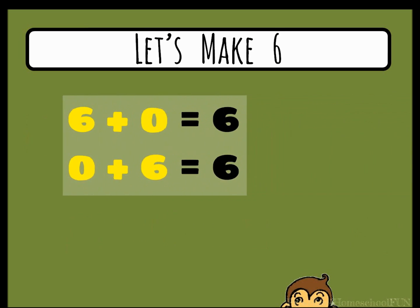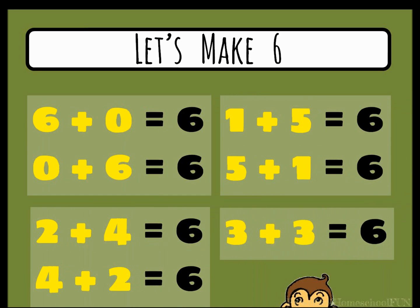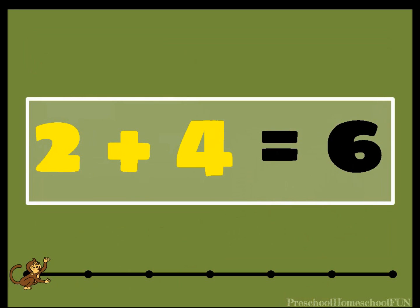Look at all the ways that you can make the number six. It's quiz time. Are you ready to show the monkeys just how much you've learned? Two plus what equals six? Do you know? Two plus four equals six.